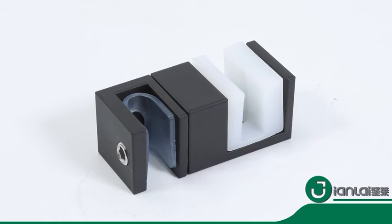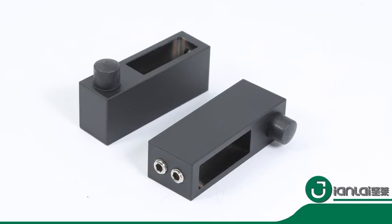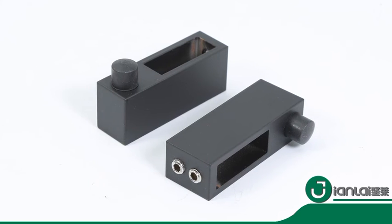Jianlai hardware can bring your showering experience to the next level by adding a shower panel.